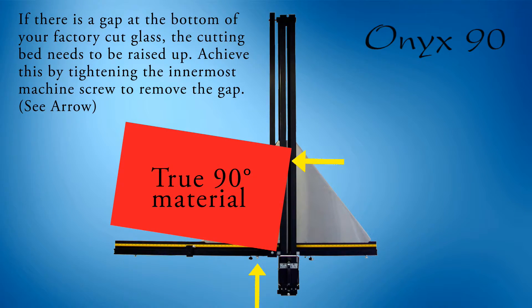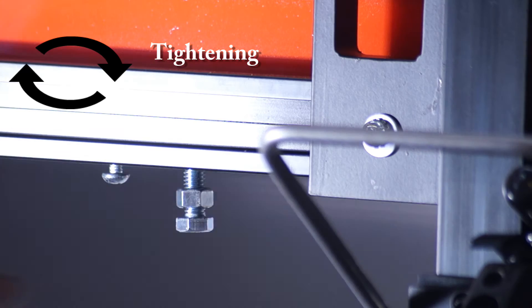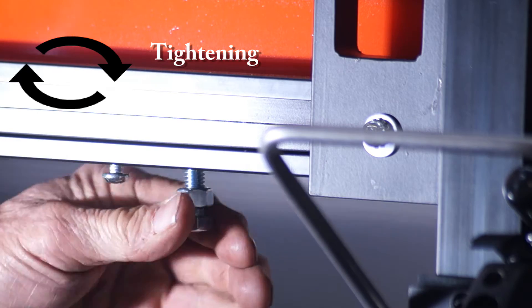If the razor blade is touching the glass at the top and there is a gap at the bottom of the glass, you need to tighten the adjusting screw. Again, the adjusting screw is the one that is closest to the center of your Onyx 90 machine. As you do it, observe the gap at the bottom will disappear.